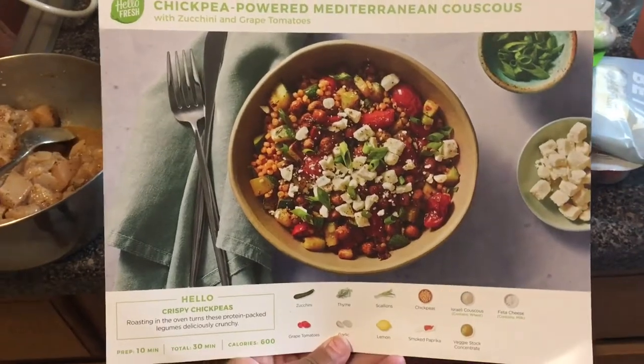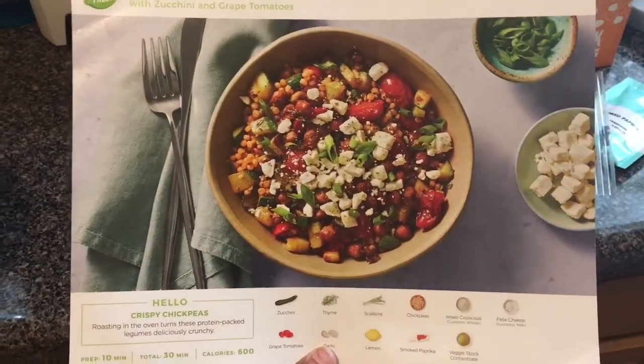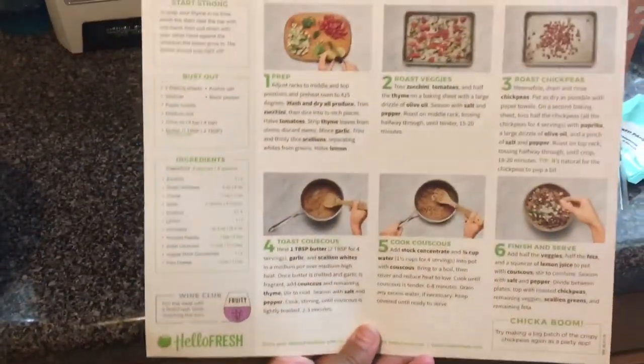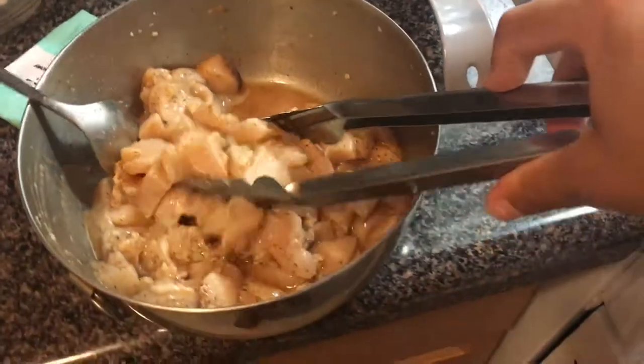The meal I'm going to be making is called chickpea powered Mediterranean couscous and it's a veggie meal. On the back you can see all the instructions and the steps on what to do.